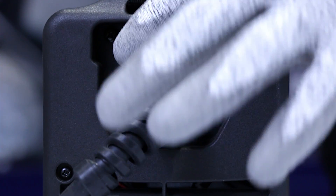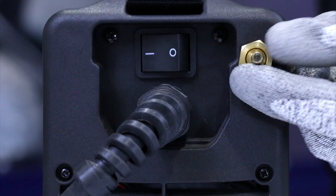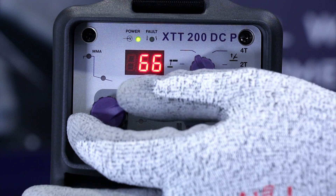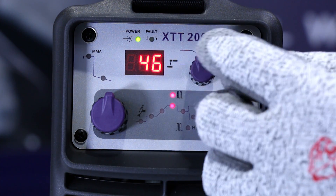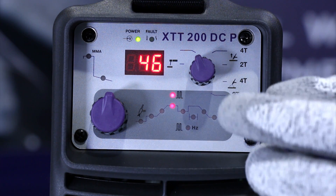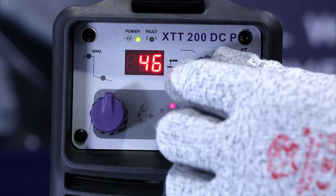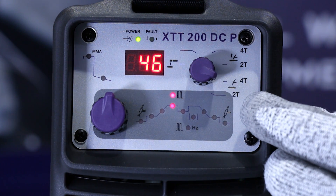On the rear of the machine we've got the on/off switch and the gas connection. On the front of the machine we've got the controls for adjusting the main parameters in terms of welding current and pre- and post-gas times, as well as a mode selector switch. The mode selector switch allows you to move between stick welding, TIG welding in 2T and 4T, and also in lift and HF start TIG.